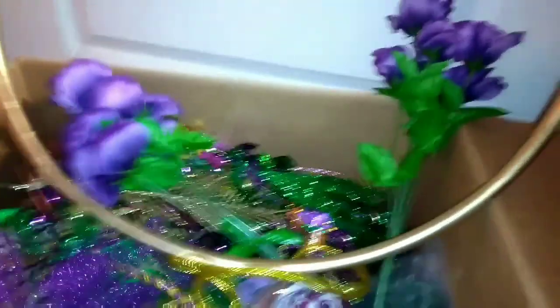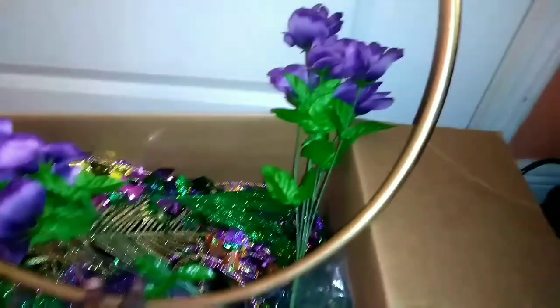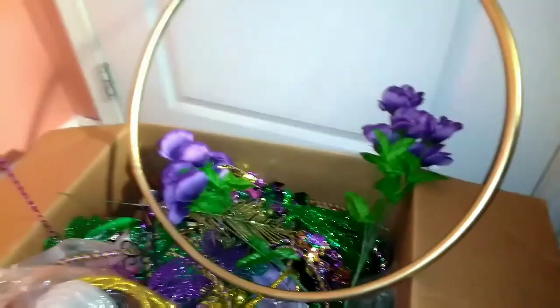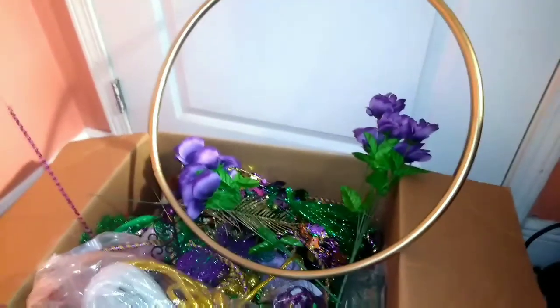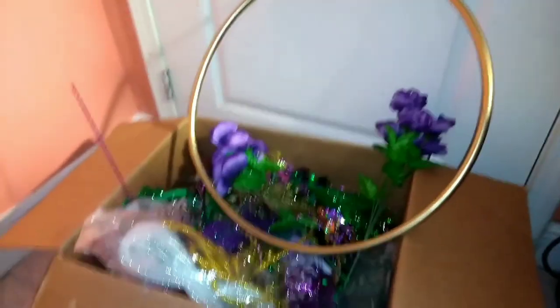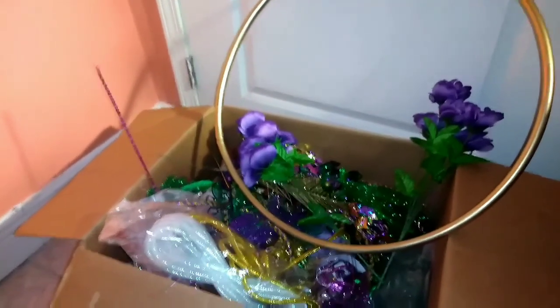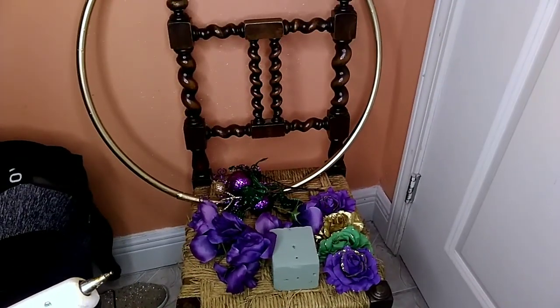Because the video will be really long when we put all this stuff together, I'm going to take you step by step so hopefully it won't be a long video. When I get ready to do the hoop and I've decided all the things I'm going to put on it, I'm going to come back and show you. I'm also going to add some lights, so let's get started.